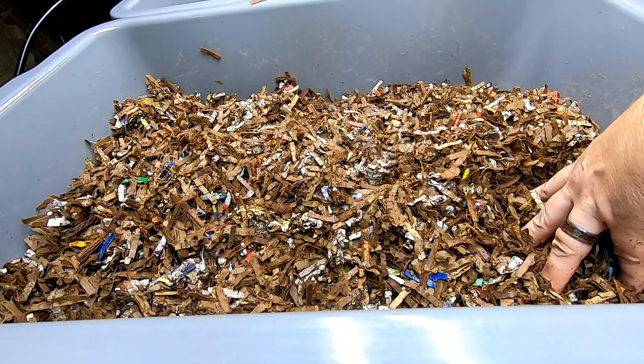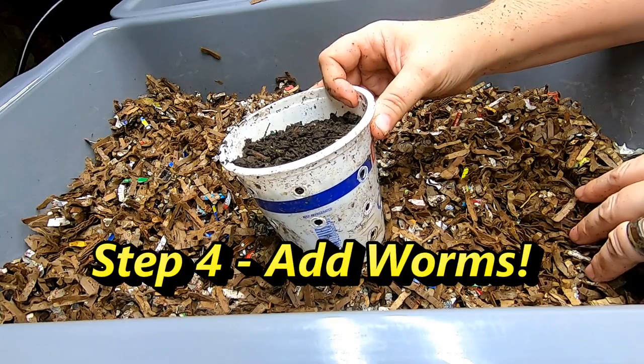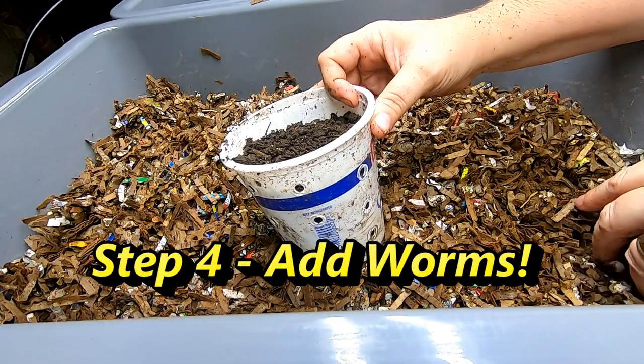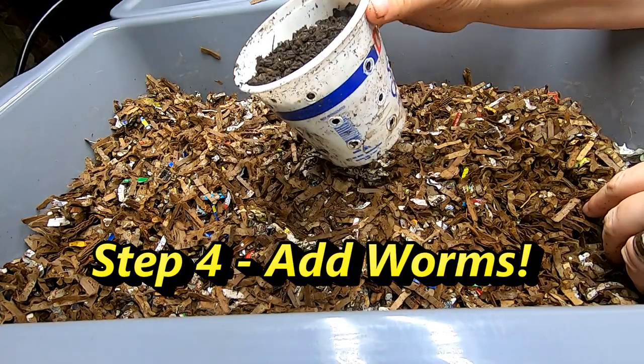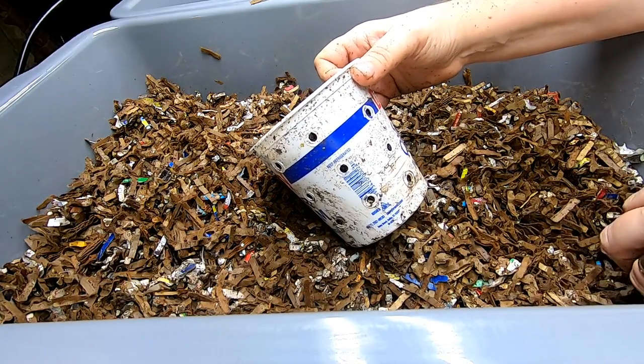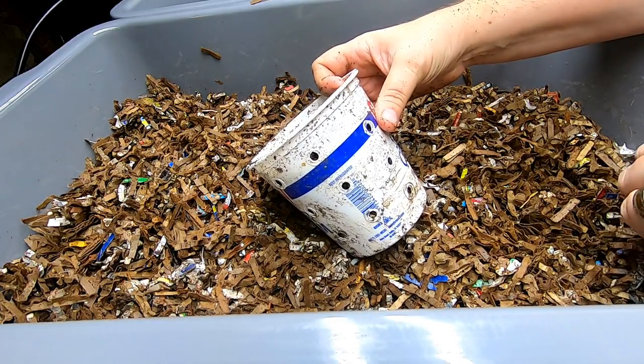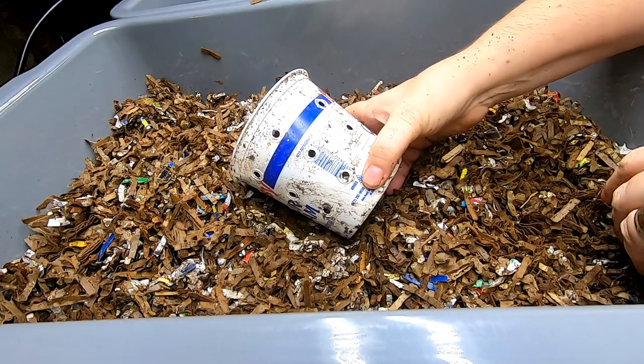For this bin, I've handpicked about half a pound of worms out of my other bin. For this size bin, I think that's enough to start with. You're not going to be able to get rid of all of your family scraps in this size bin, but that will come later — put everything in the freezer and they'll eat it eventually.